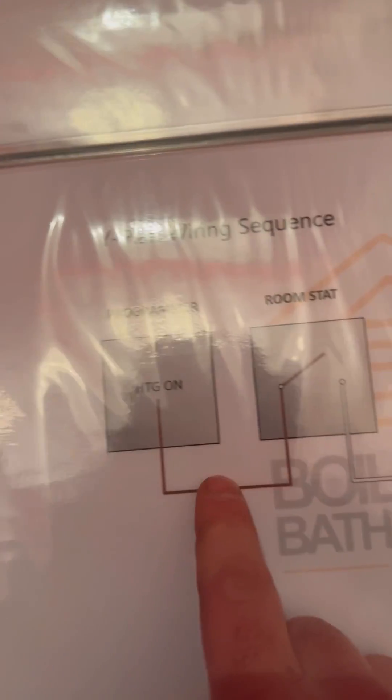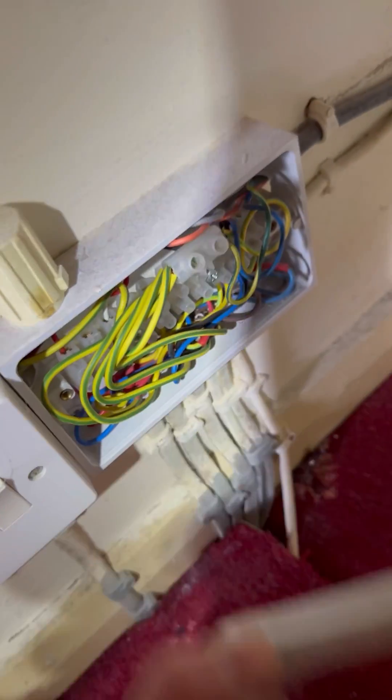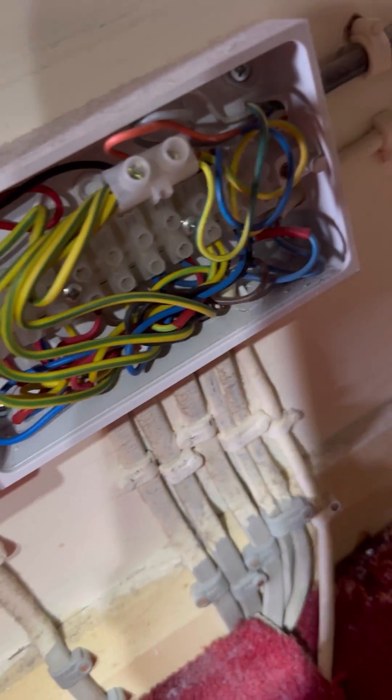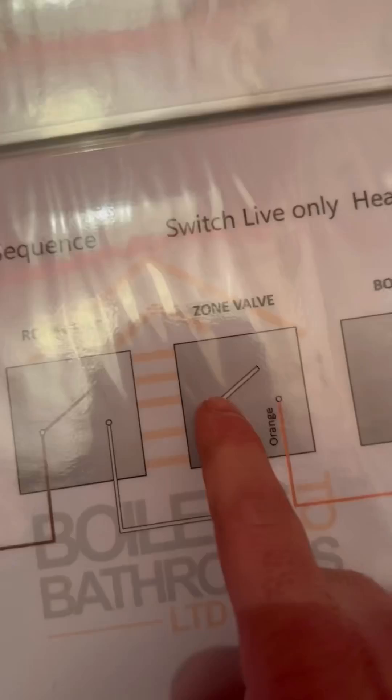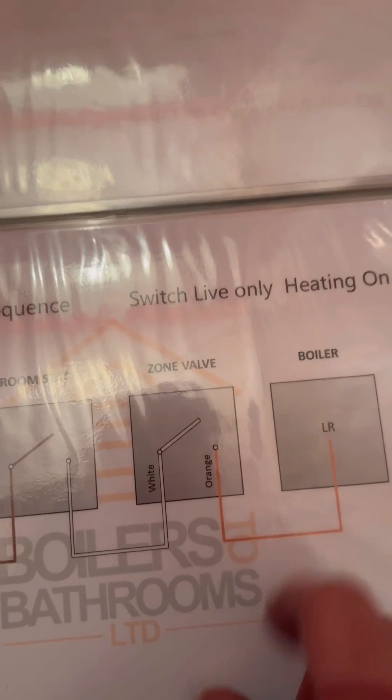There's a heating-on wiring sequence. It goes from the programmer to the room stat, then from the room stat to the zone valve on white. So let's have a look in the 10-way — we're checking for 240V on white. Oh my days, look at the state of that. Once we've located white, one probe on earth, one probe on white. We've got 240V on there, so we know we've got power to the zone valve, but we haven't got any volts going through the three-port valve, so we know the zone valve is at fault.